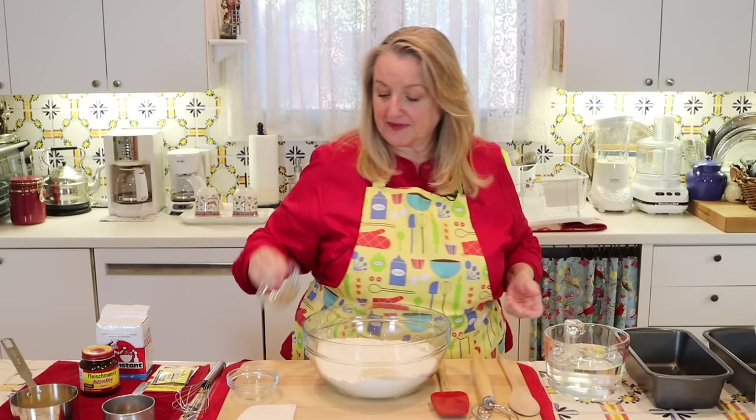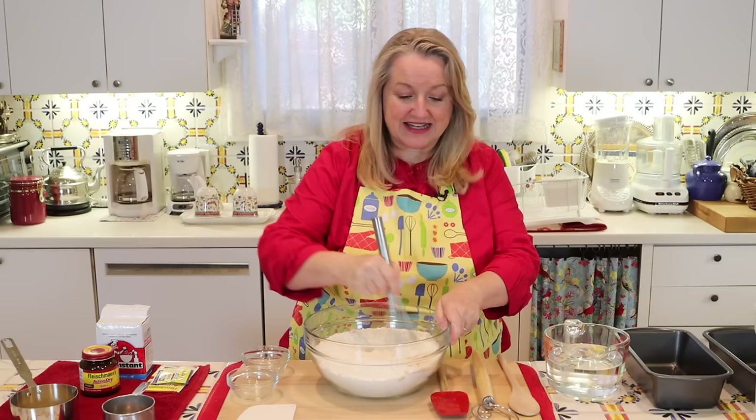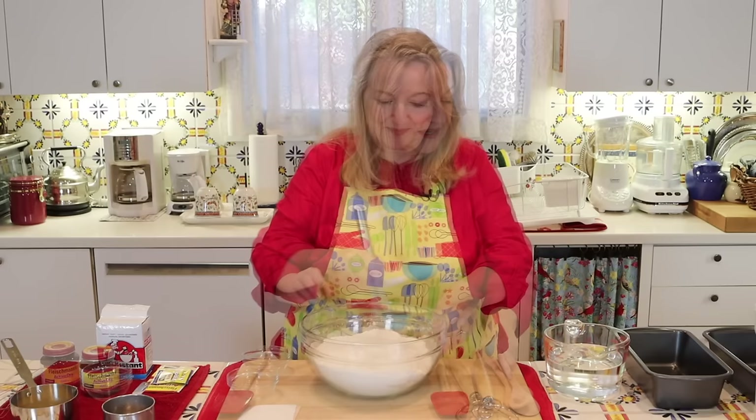Next we'll go ahead and add in our salt and our sugar. Then we'll take a whisk and just mix the yeast, sugar, and salt with the flour until everything is well incorporated. Next, we're going to get ready to pour in our water.